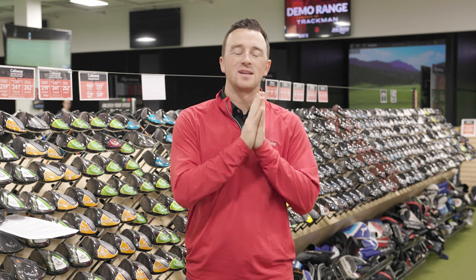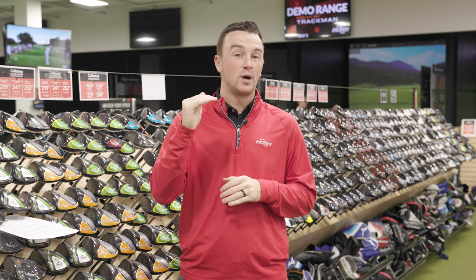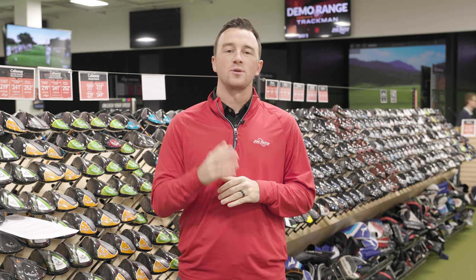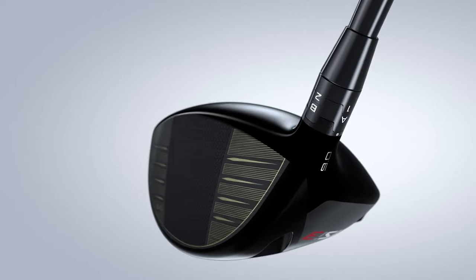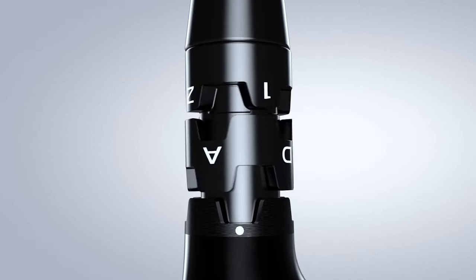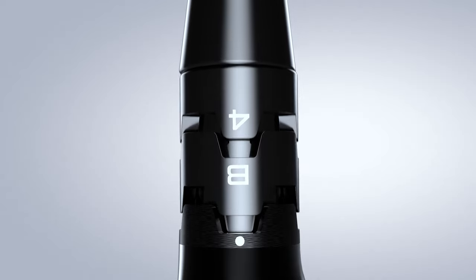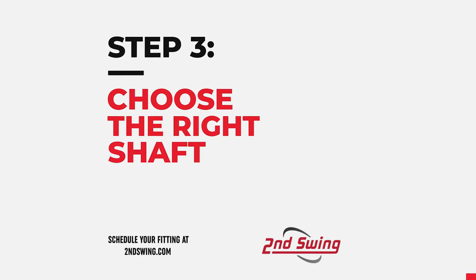Another item to consider is the loft of your driver. How do you like the ball flight of your current driver — is it too high or too low? Lowering the loft will produce a lower ball flight and probably lower spin. However, if you want more height on your drives, increasing the loft is a good way to do that. Today, so many options feature adjustable hosels, which can help you adjust the loft and lie angle to find the trajectory you're looking for off the tee.